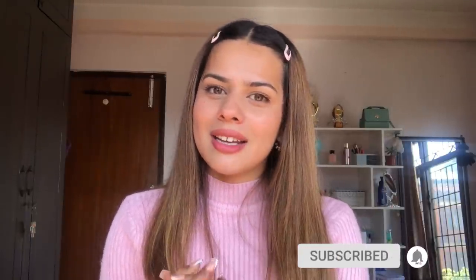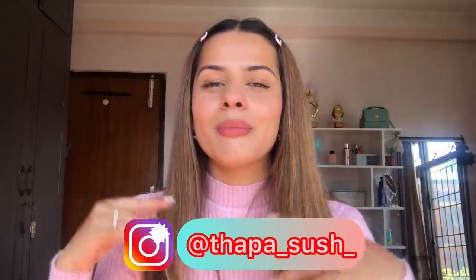If you are new here and haven't subscribed to my channel yet, please do subscribe and join the family. Also make sure to follow me on my Instagram. Now without any further ado, let's start with today's video.